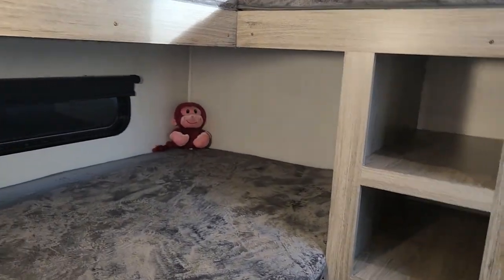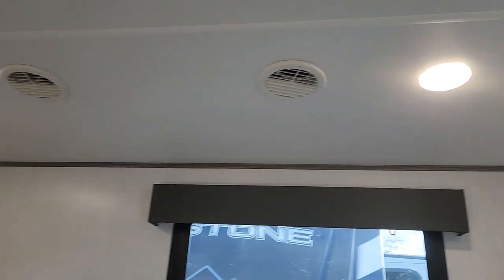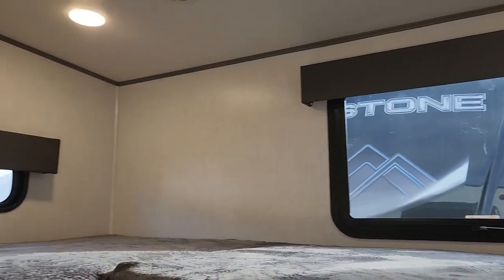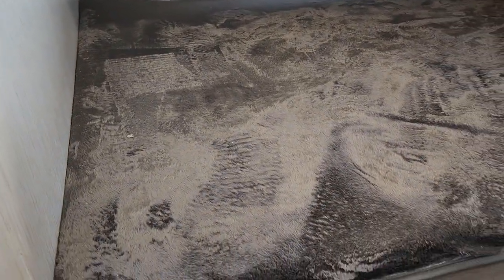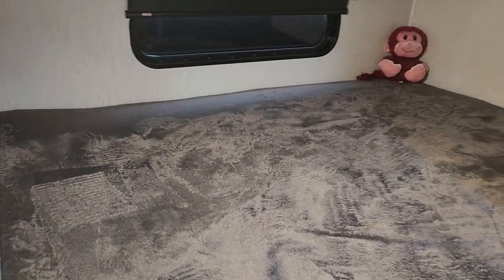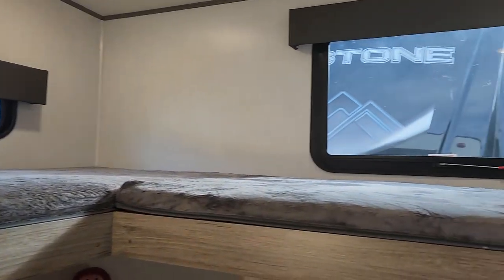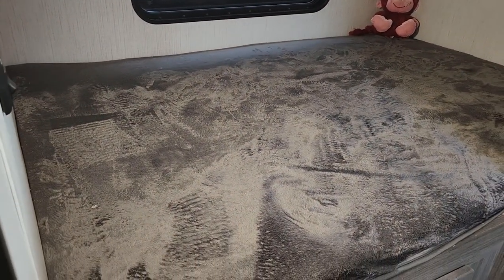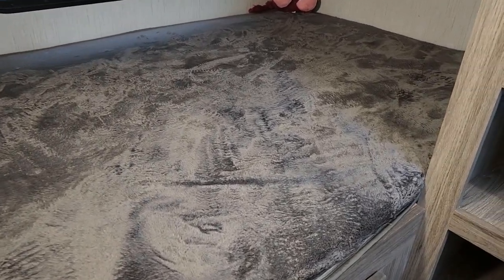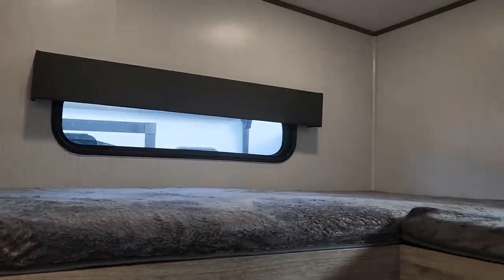Going into your bunk room, of course. You have lights galore in here as well, and the same MCD blinds for the windows. These bunks are actually rated for 300 pounds, so it doesn't matter what size kids you have — should be able to fit them back here. You actually have two on the top and about a twin-size mattress on the bottom, which gives you sleeping for about eight or ten people totally in here.